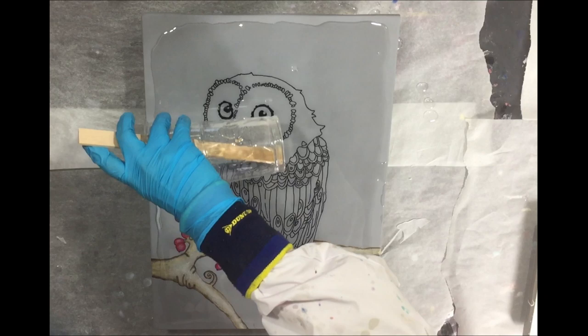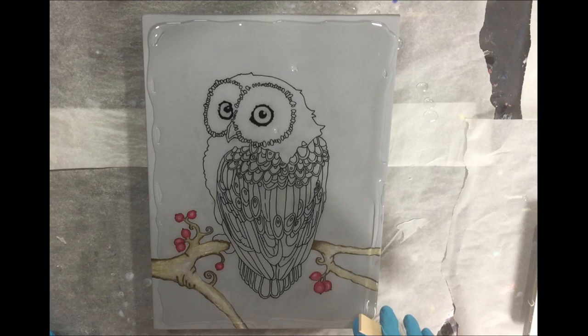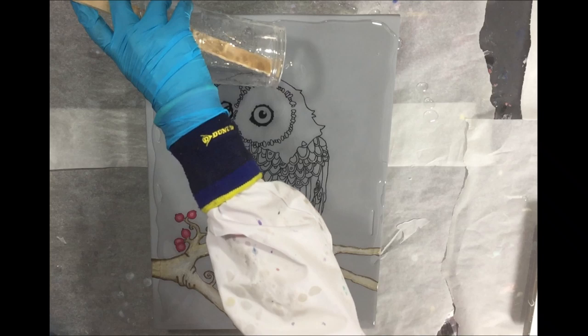Adding more resin to the sides. I also taped the back so that after it's dry I can remove the resin drips much easier.